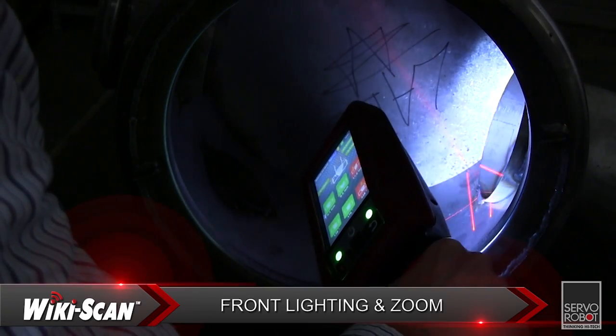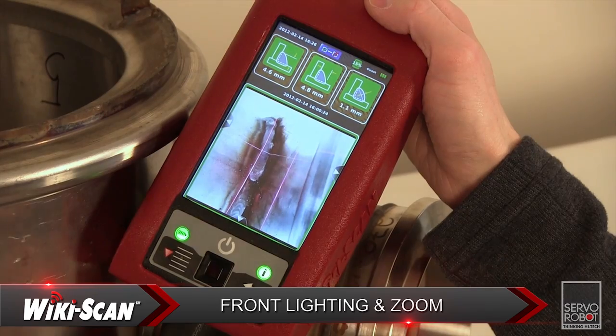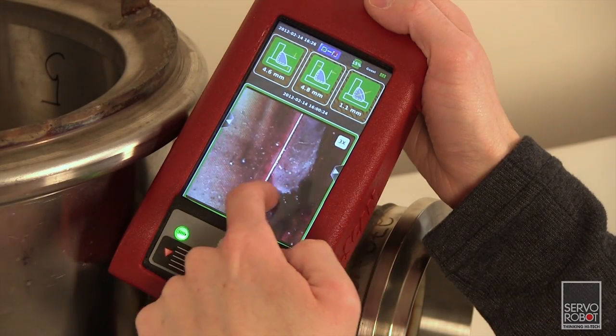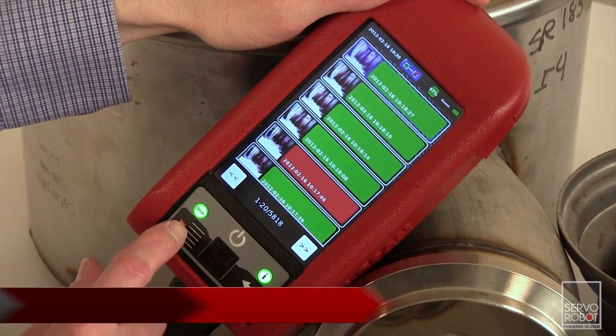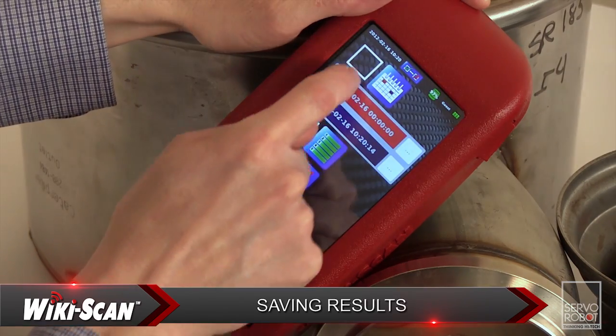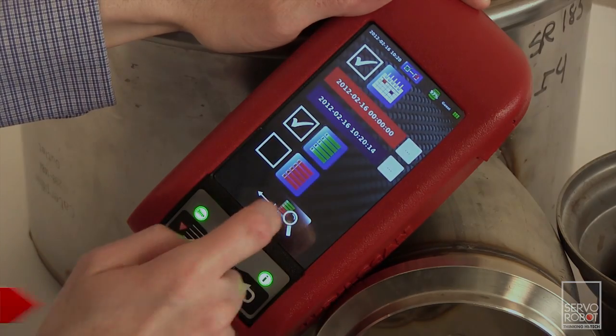Other great features include front lighting to help see the weld in poorly lit areas, and the magnifier, which allows one to see and measure any weld or object in the field of view of the camera. The results are immediately saved in the system with a date and timestamp, along with any additional written or voice comments as well as the joint or weld image.